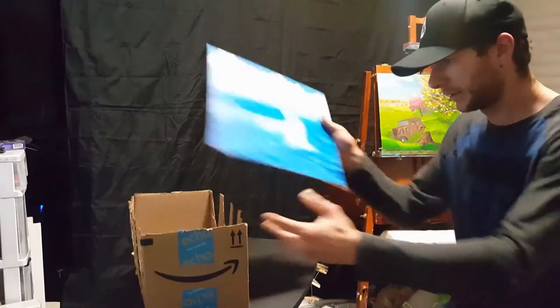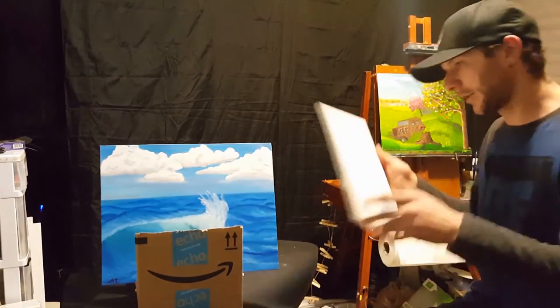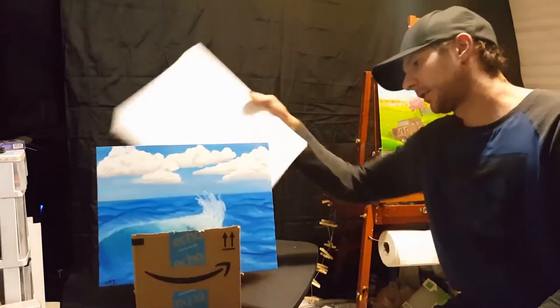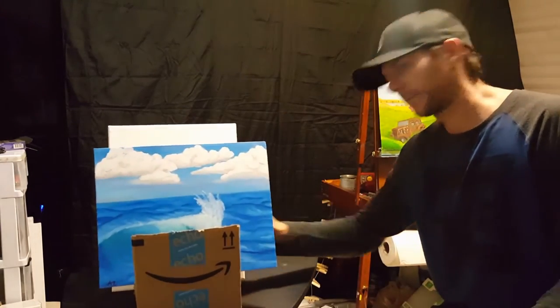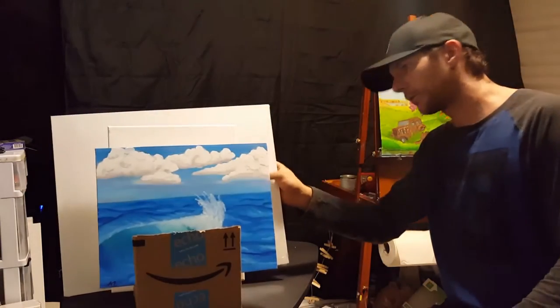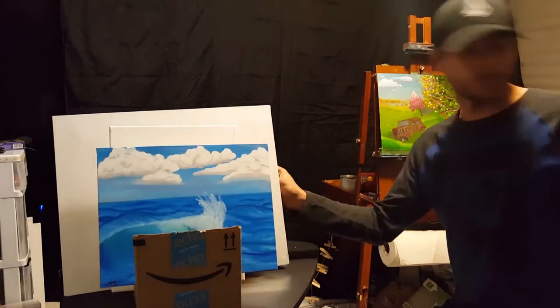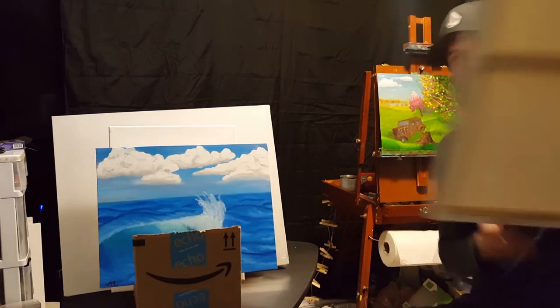As you can see, it actually works pretty well. The 11 by 14s — you can stand them up like that. These are 16 by 20 canvas boards, and this is an 18 by 24.